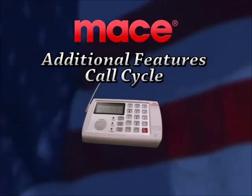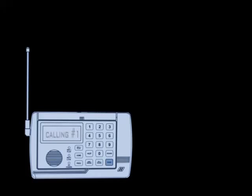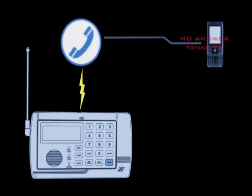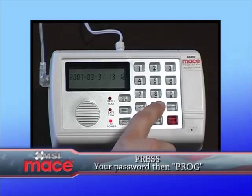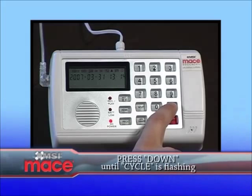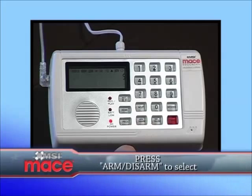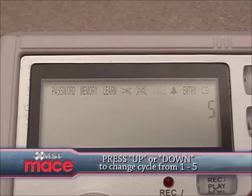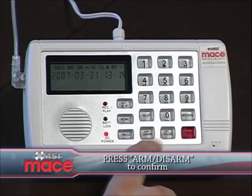Call cycle feature. The security system is pre-set to call each person on your list for three cycles. To change the cycle feature, enter your password followed by the program button to enter the programming mode. Press the down button until cycle is flashing. Then select it by pressing the arm or disarm button. Press the up or the down button to change it from one to five. Press the arm or disarm button to confirm your choice.